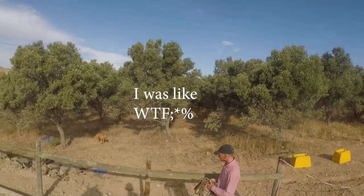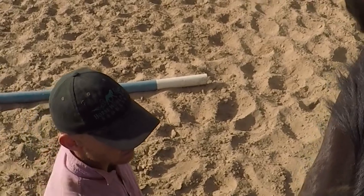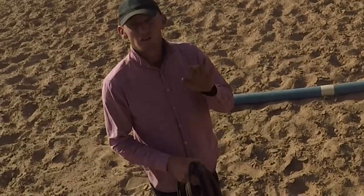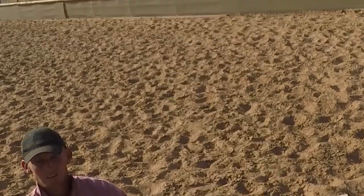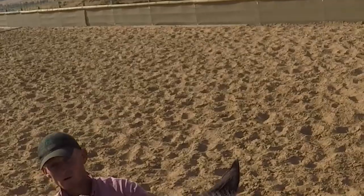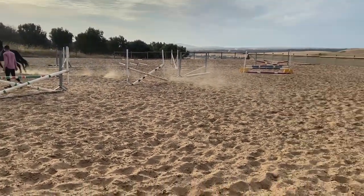I've broken my back in two different places, just so you know. If you want to turn, just pull that way. To stop, pull back — yes, stop is pull. Now I'm going to ask him to trot. You're going to feel it like a bouncy ball. Stand up, sit down, stand up — follow his movement. You'll bounce a bit at first but you'll get it. We'll walk, trot, walk, trot, and you'll get it slowly.